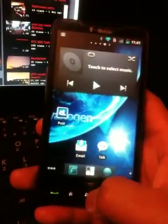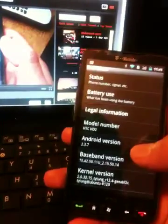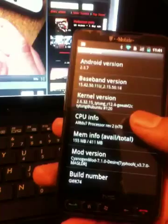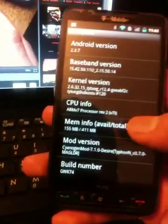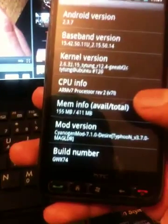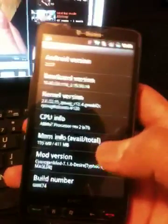Anyway, this is a new ROM. This is Android 2.3.7 running CyanogenMod 7.1.0, Desire Typhoon b3.7.0.